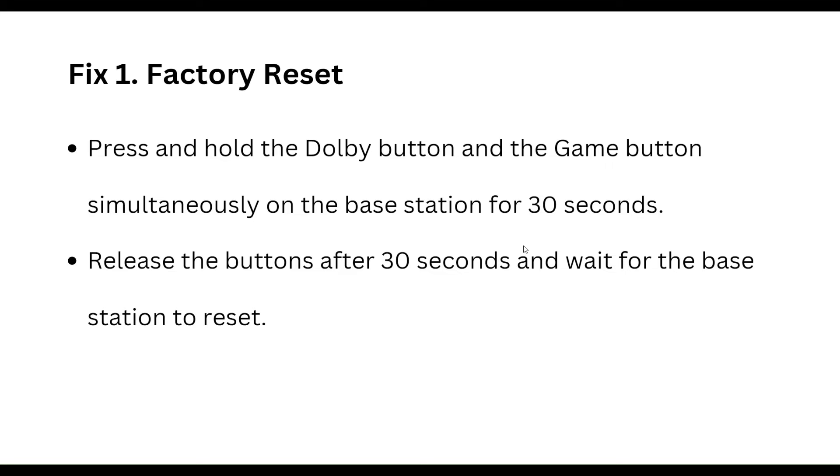The first step is a factory reset. Press and hold the W button and Game button simultaneously on the base station for about 30 seconds, then release the buttons and wait for the base station to reset.